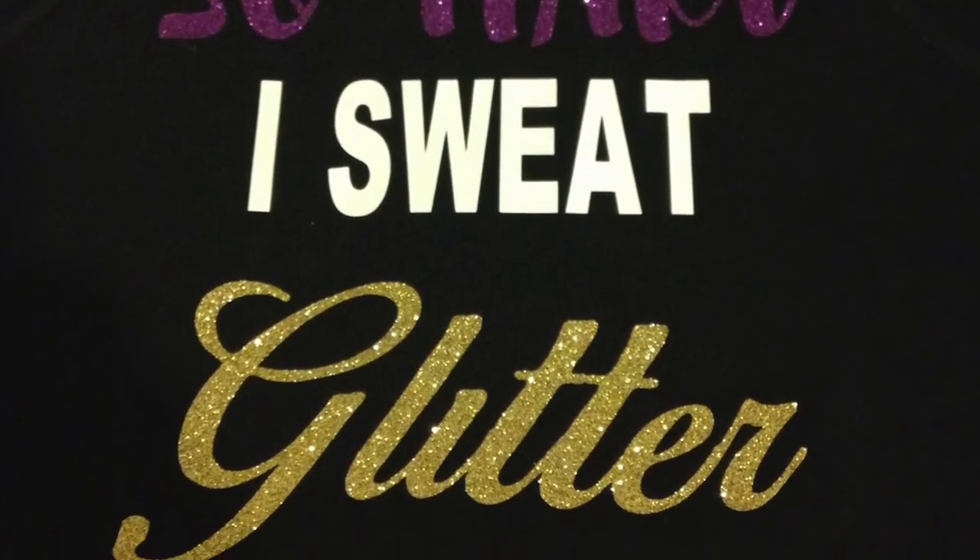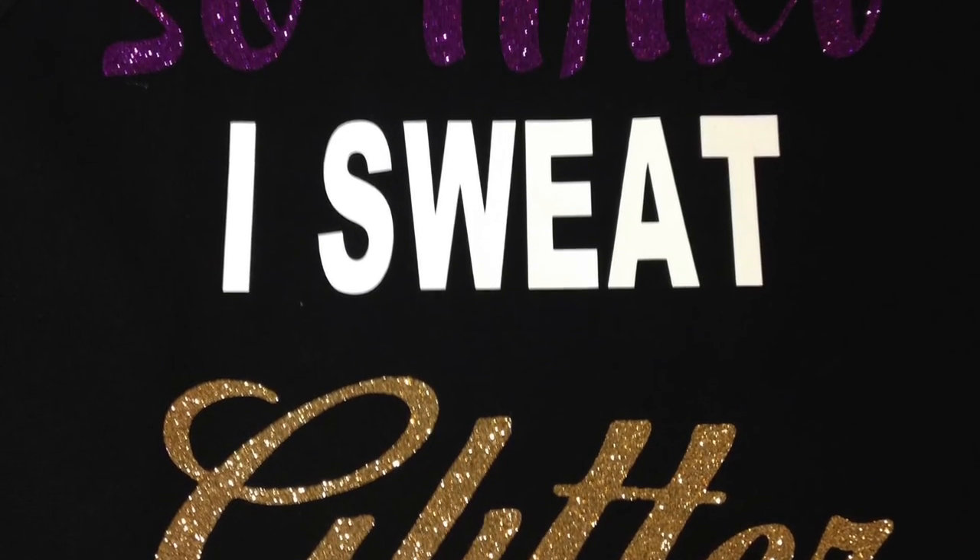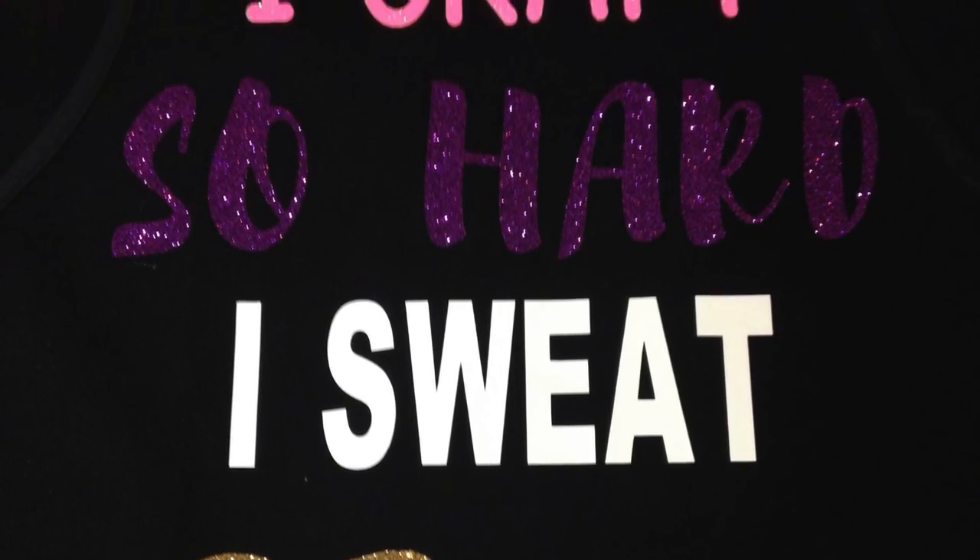This video is just about done — thank you so much for stopping by and joining me for another tutorial. I'll leave some pictures at the end, and I'll see you guys in the next one. Bye bye!